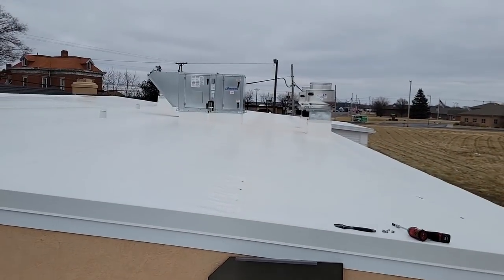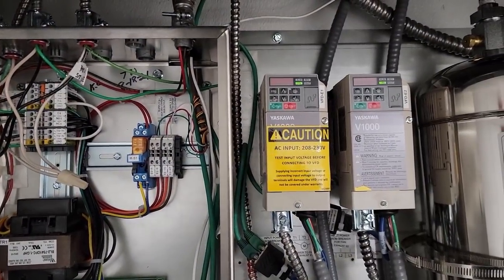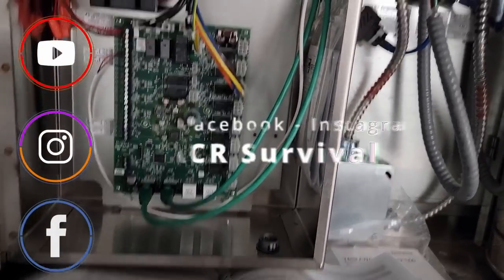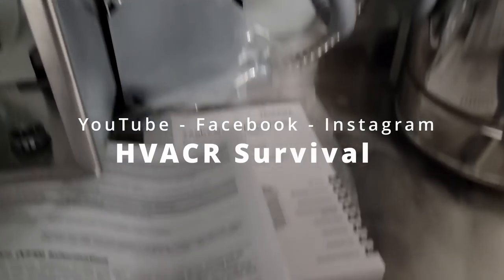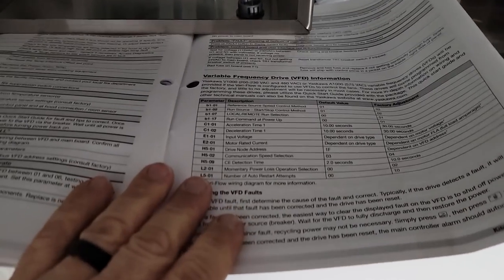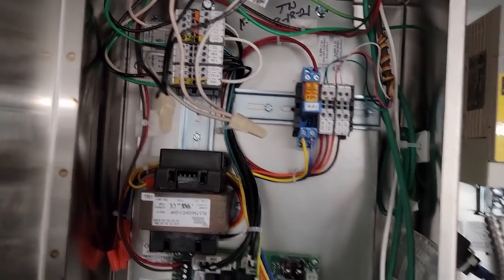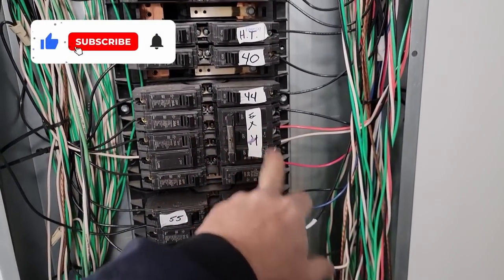Let's see if we can get the green hex unit over there running and then wrap this day up. This is always the fun part when someone else wires it — we're trying to figure out what's going on. We've got a call alarm, gotta look through the book. Nothing in this part. It says look in the book. I don't know if the guy hooked up the wiring yet or not, but it's dead — make-up air and exhaust — there were two breakers.